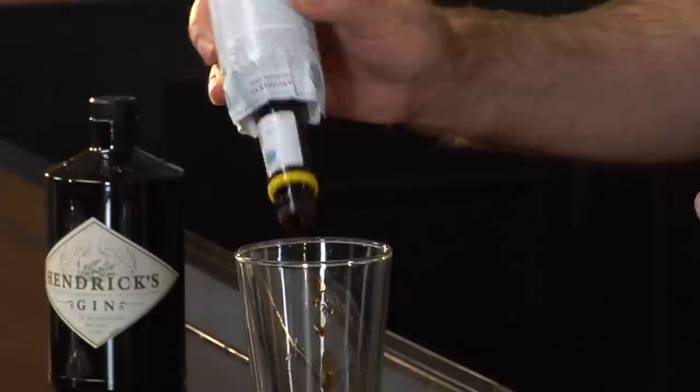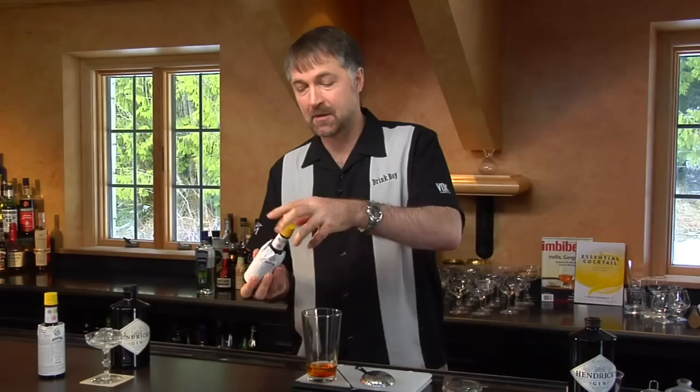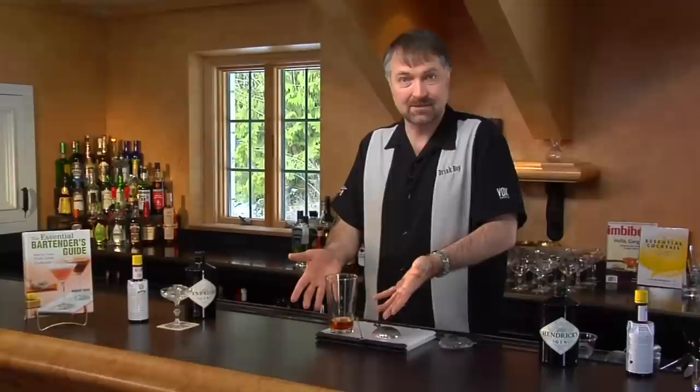One, two, three, four. Now, another thing you'll notice on bitters bottles is that each one has a slightly different dasher cap on it, and so how big a dash is really depends upon the bottle. So you really need to pay attention, as you're adding the bitters, to what is coming out into that glass.